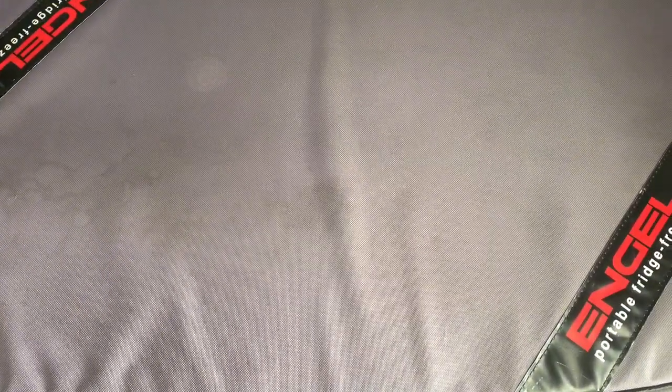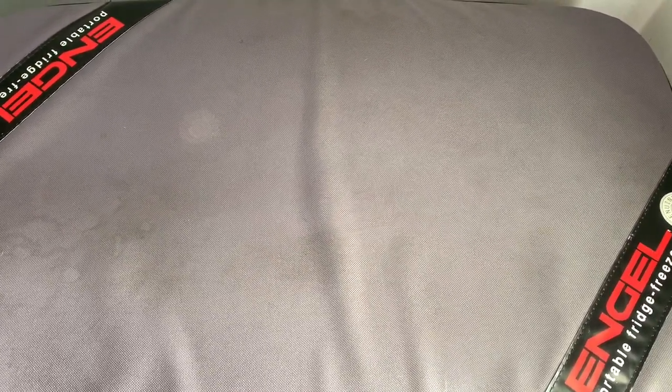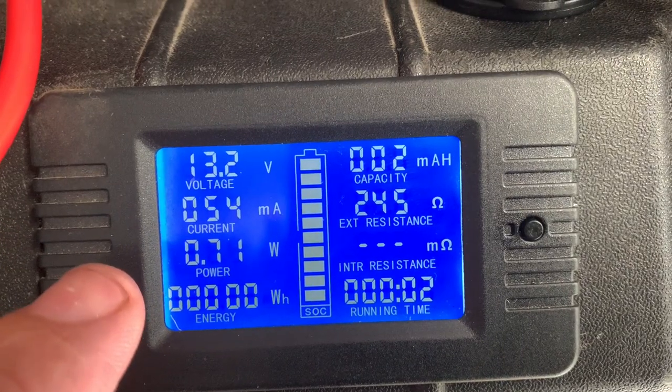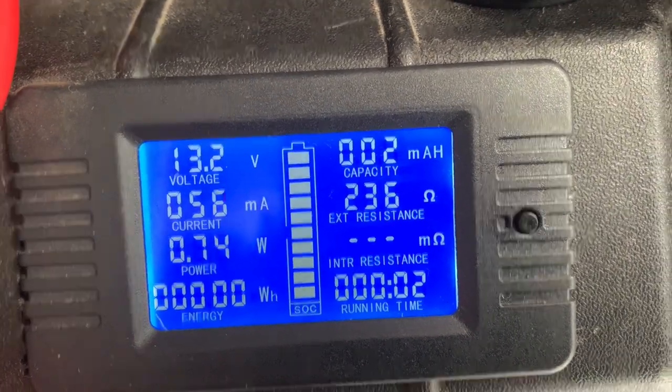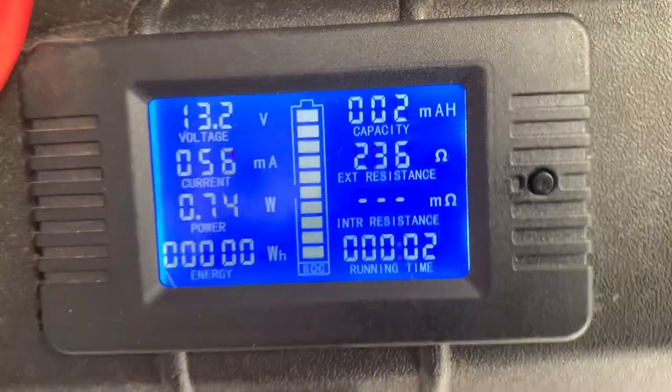The centre unit for this is down the bottom in the middle of the fridge. I will show you where it is later at the end of the test. It's this meter that uses a very small amount of power - it's using 0.7 of a watt. I'm not saying this is perfectly accurate, but this will give you some sort of idea of what this fridge uses.